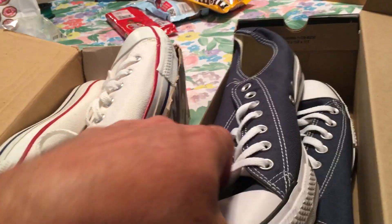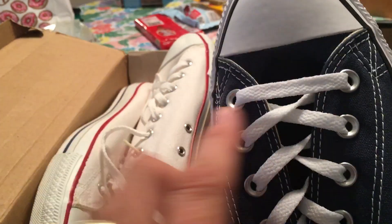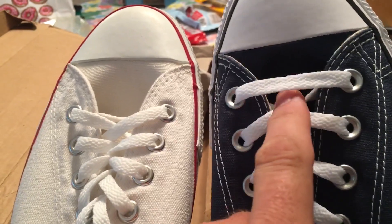Now if you open up a box of the commie brand sneakers, you'll see that they're laced upside down — starting that way on the top instead of that way on the top. That's what the Communists have done for us.